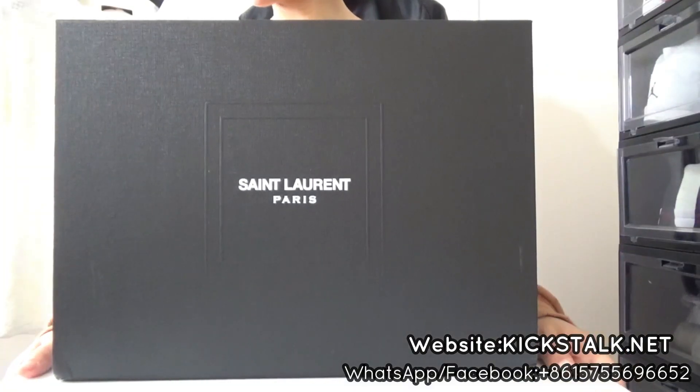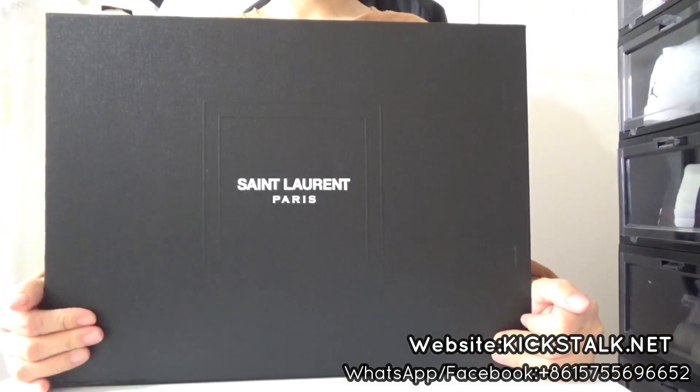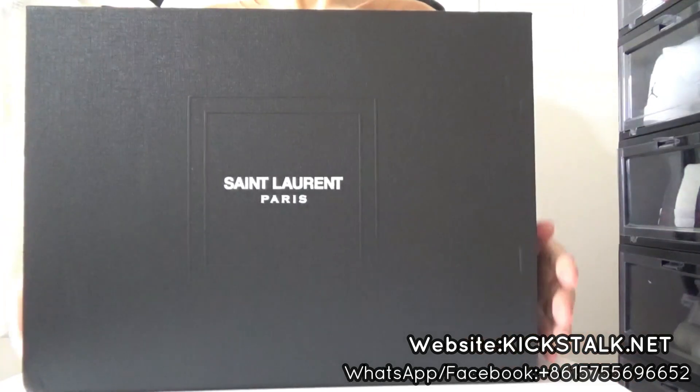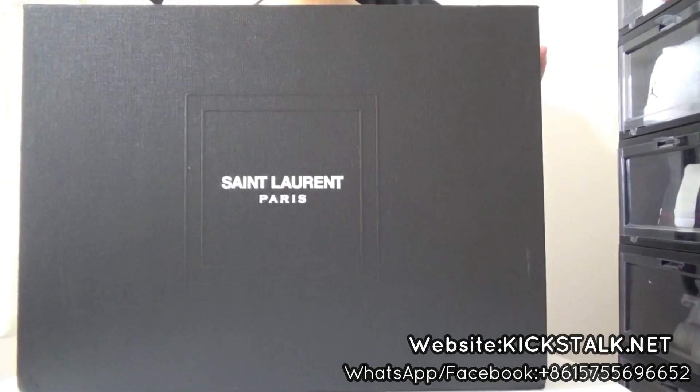Hey guys, this is Lily. Today I want to make this unboxing of these things around this head bag for women.